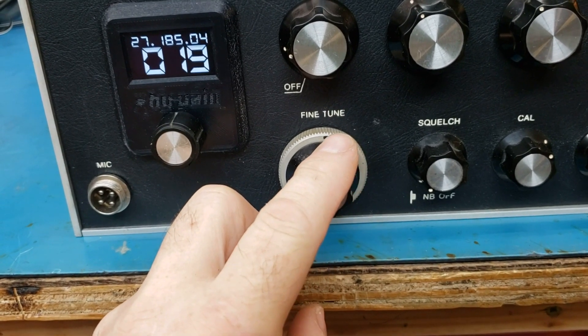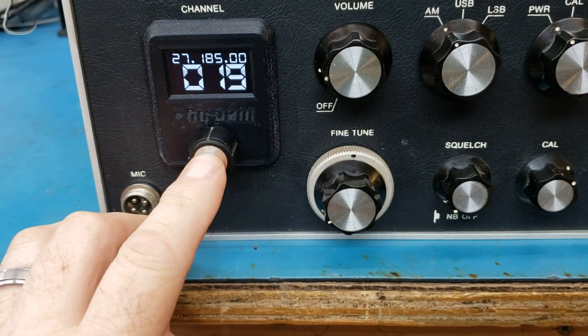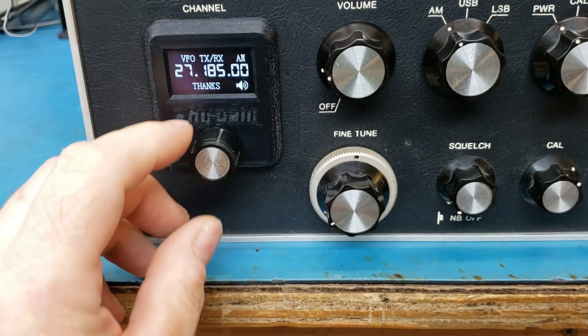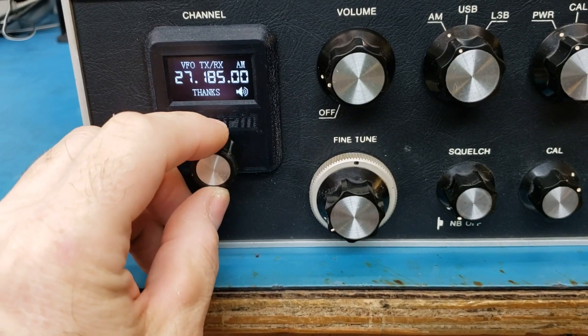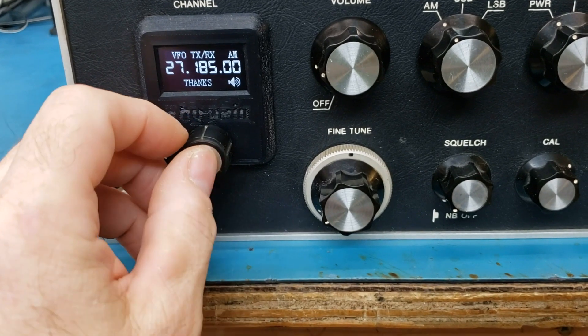In VFO mode, you can just select the digit you want. So if we go here to VFO mode, we can select that digit and go down or up wherever you want to.